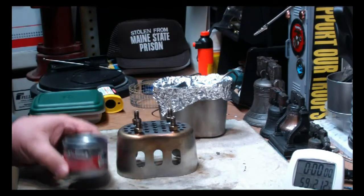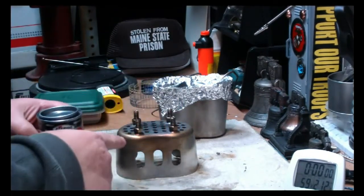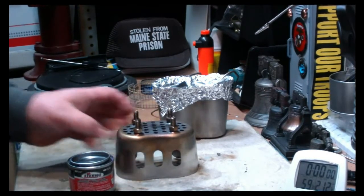Hi, Hiram here. I've had several requests to try Sterno in this grill top stove stand from CanteenShop.com, so I thought I'd give it a try today.